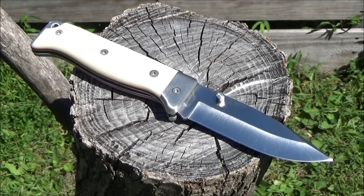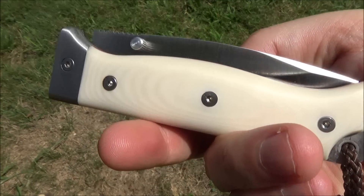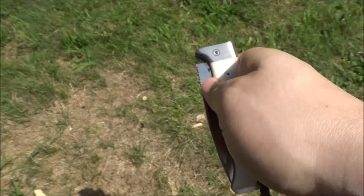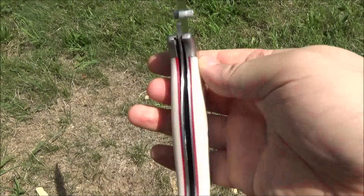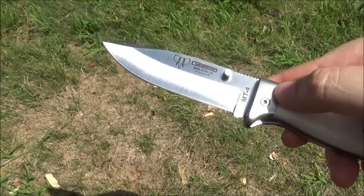The steel is Böker N695, and I've been told that's very similar to 440C. There you see it in hand — it's a great looking knife. This is made in Spain, and as far as I know, these just recently became available in the US.